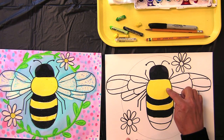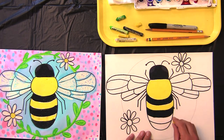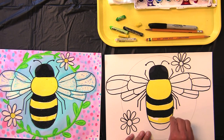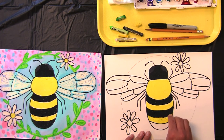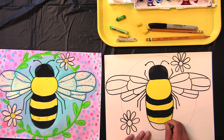So we have black, yellow, black, yellow, black, yellow — find your yellow and shade in the next line, and shade in the next line until you have finished your pattern. My last color is going to be black — the end of the abdomen, and down here is where you would find that stinger.